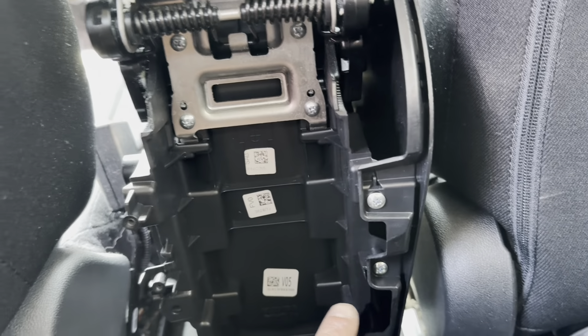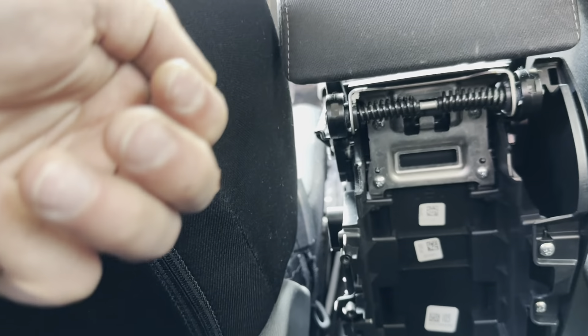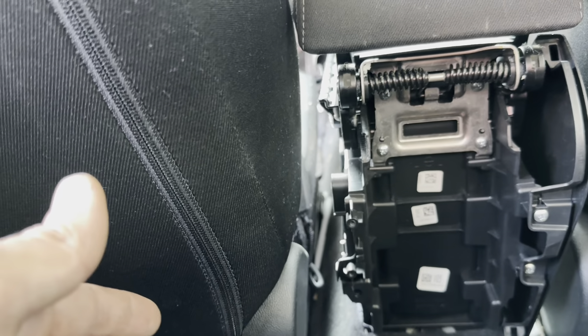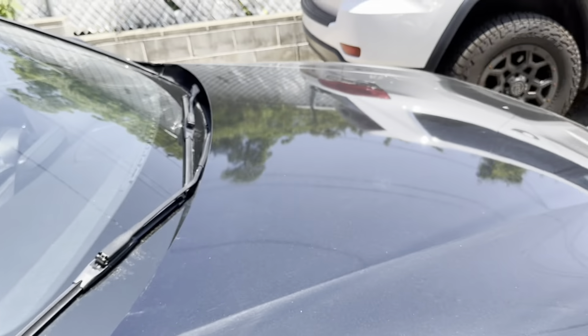This piece right here is also a clip-on, so you just unclip it. You've got one, two clips — just remove these and you'll be able to pull it, then pull up. It's a little tricky with the seat in, but it is possible. Just pull up and you'll be able to take the whole thing off instead of just yanking it and probably breaking it.